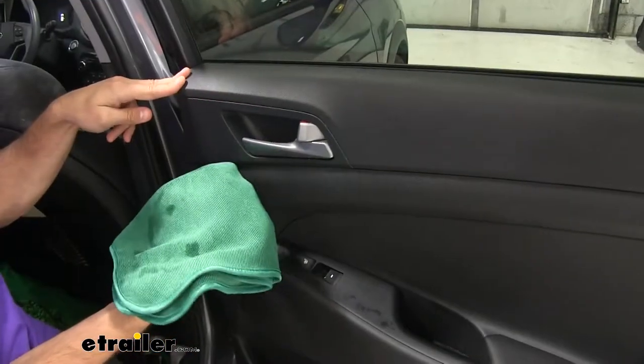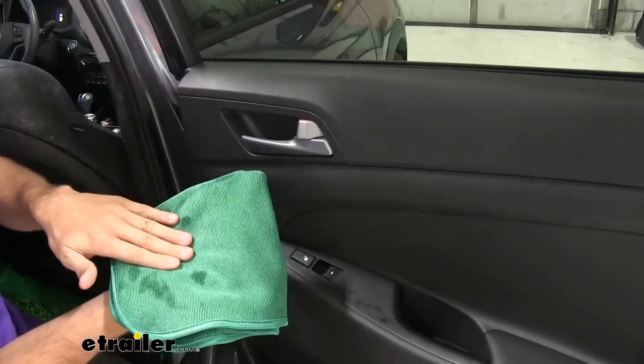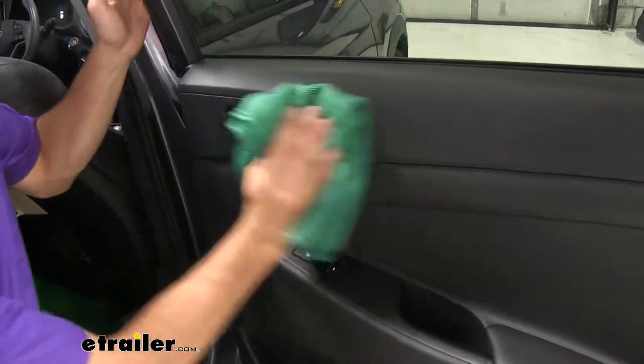Once we've agitated it and wiped it up, we're going to take our tight knit weave side and begin to buff it out.